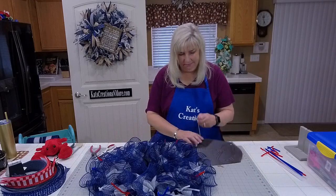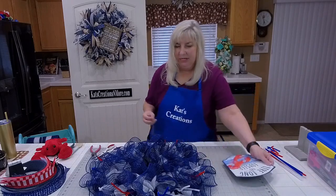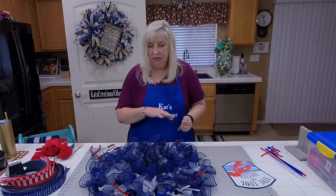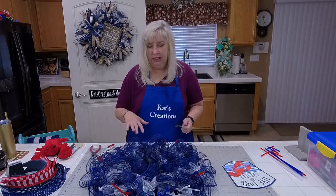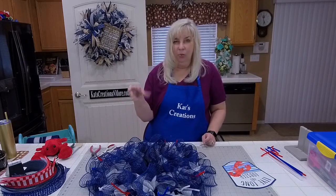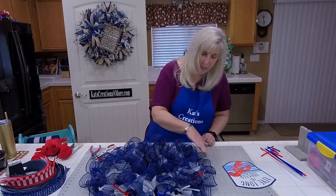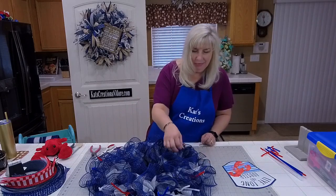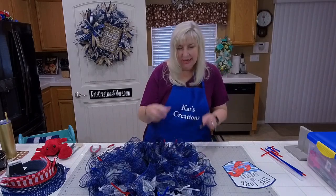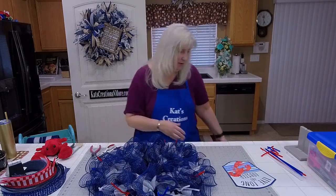You have to rotary cut it. If you notice that your mesh is fraying just a tad too much, you can finish the whole design and then come back in with an E6000 adhesive spray — it's like watery glue. You can spray the whole thing, focusing more along the edges where the deco mesh ends or is cut, because the more you play with it, the more it frays.